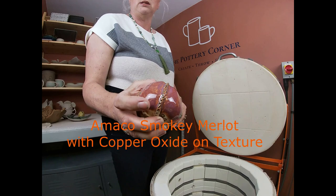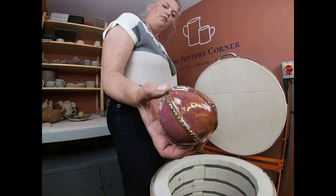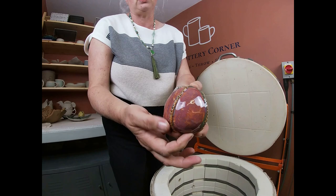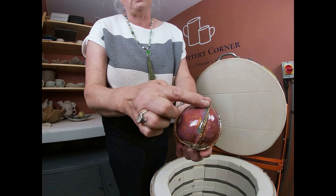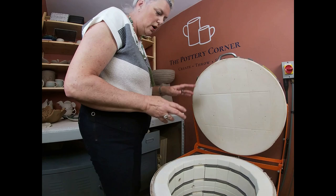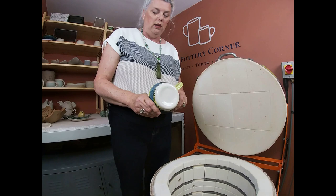This is the second of Jill's pods. I think that glaze combination might be either smoky merlot or chun plum — if it's smoky merlot, it's not quite enough; probably needed another coat. She's used copper oxide on the ridges which has turned it green. There's enough glaze on this portion but not enough on that portion, so that's something Jill needs to learn from — but it's her first time glazing.